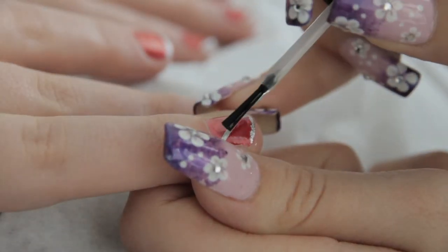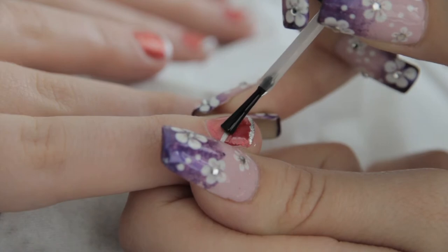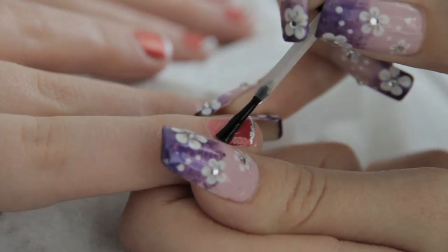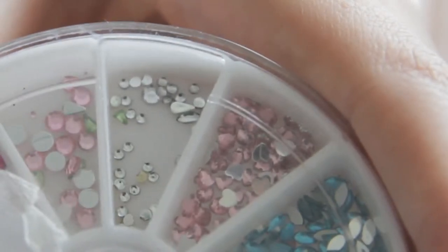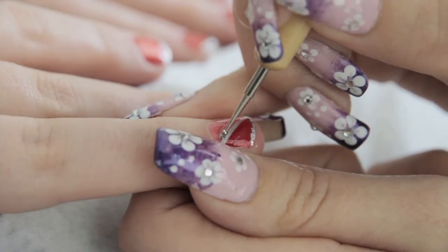Apply a small amount of top coat along the diagonal line. Then use either a damp orange wood stick or an orange wood stick with a small amount of blue tack on one end to pick up a gem and place along the diagonal glitter line.